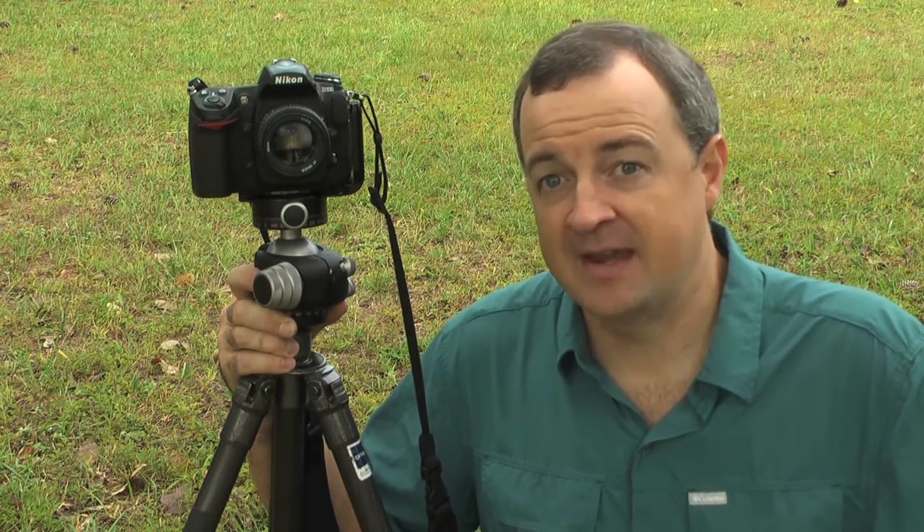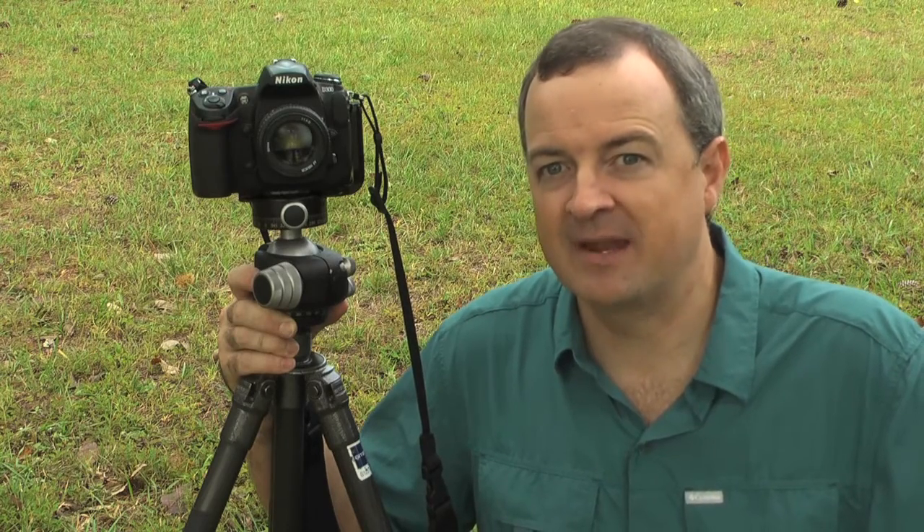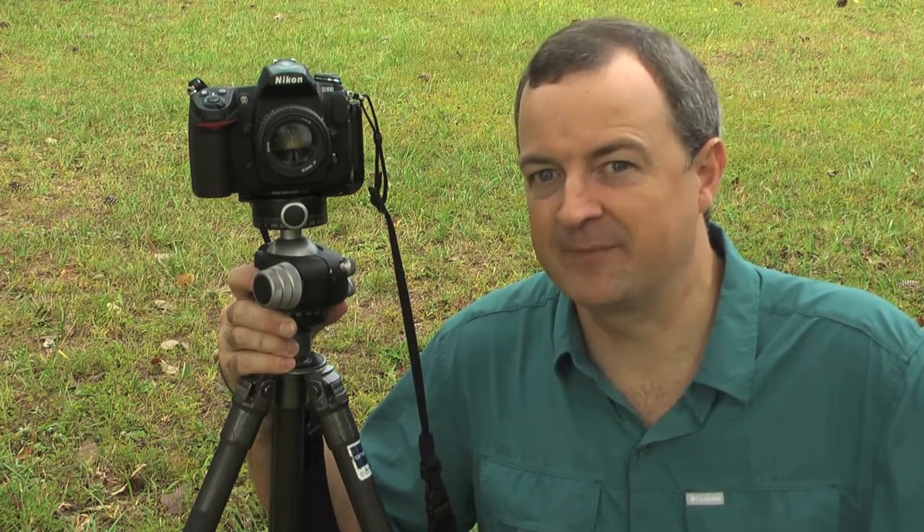Hello, Kent Weekly here with another photography tip. Today I want to show you how to attach your camera strap to your camera. Now I've done another video post on this in the past and that works pretty well, but I think I found another way that's even better. Check this out.